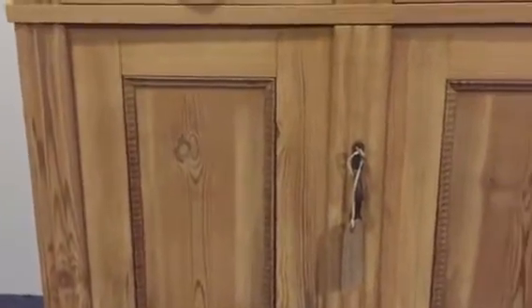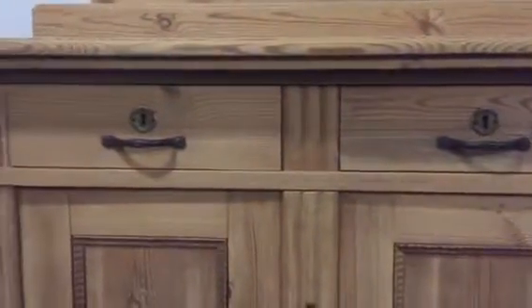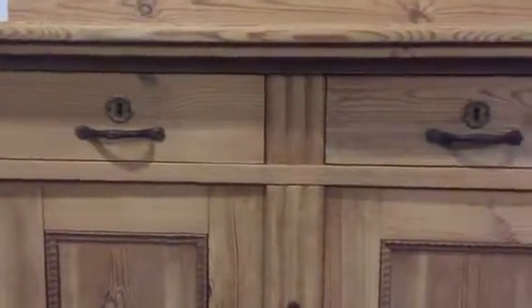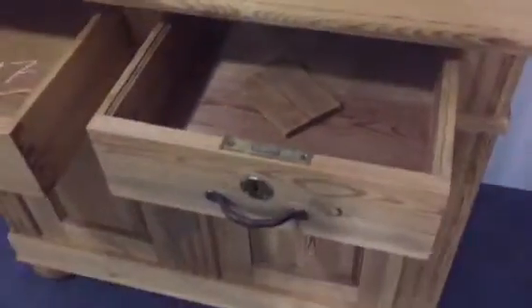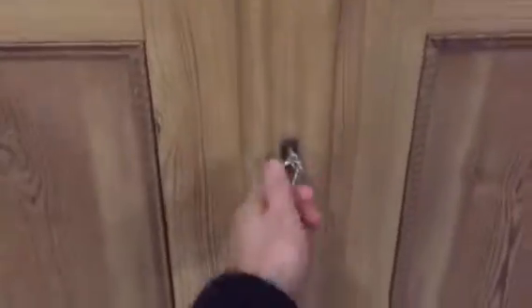It has lovely panelled doors and nice brass handles. Two small drawers as well, sliding nicely. And a two double-door cupboard with a shelf inside.